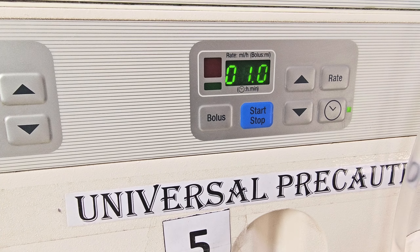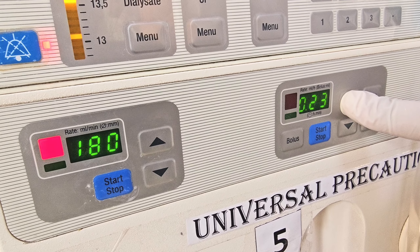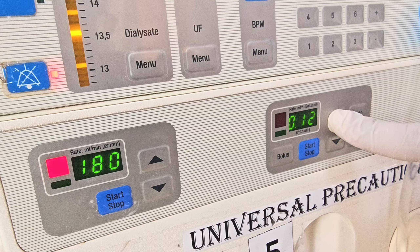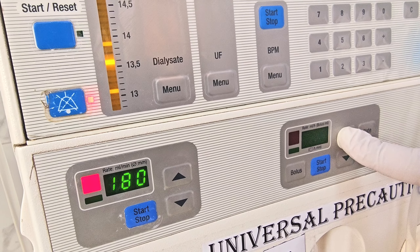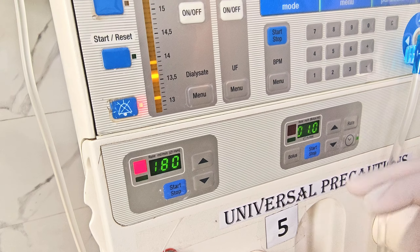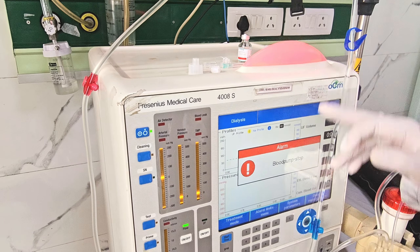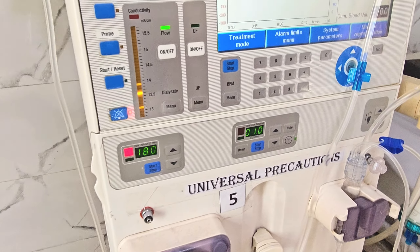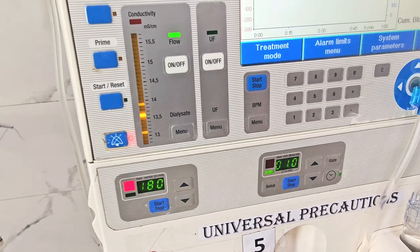The heparin parameters are being set — at what interval and what dose to give. On the left side you can see the pump speed at 180, with up and down controls to adjust speed. The heparin bolus is now being given. The machine is showing a red indicator light because blood has not yet been detected in the blood detector. Once blood is detected, dialysis will officially start — for that, the patient must be cannulated and blood brought into the arterial circuit.